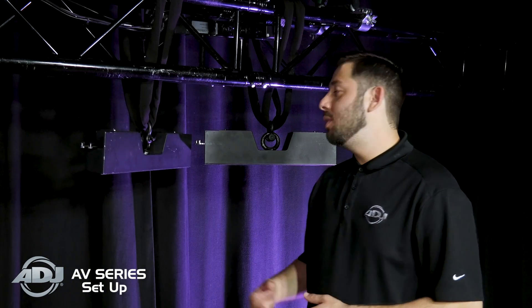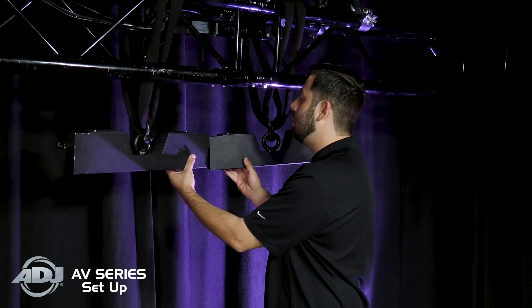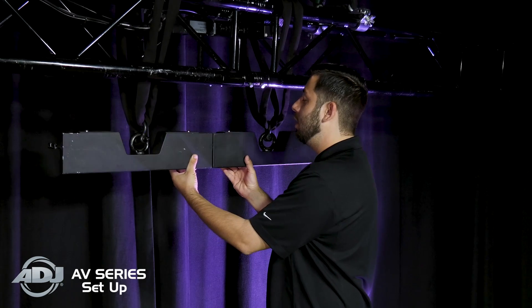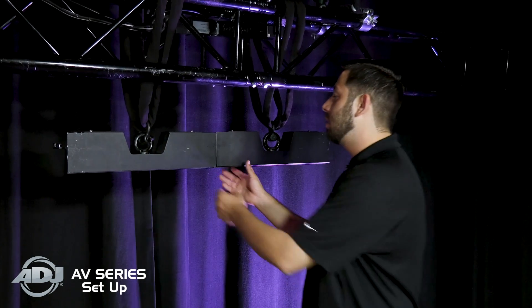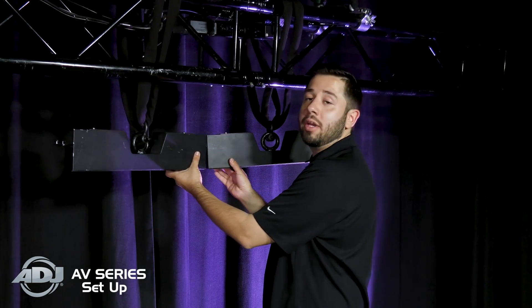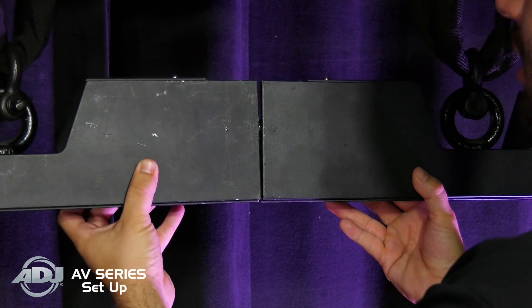Before we move on to building the wall, we want to be sure that our rigging bars are properly joined, level, and at the same height. We're going to do that by connecting on the back side plate and ensuring that they are at a level and flat surface. Depending on whether you're building a curve or a flat wall, that's going to determine its final resting point. In our case, we're going to build a flat wall, so we want to be sure that they're properly butted up against one another.